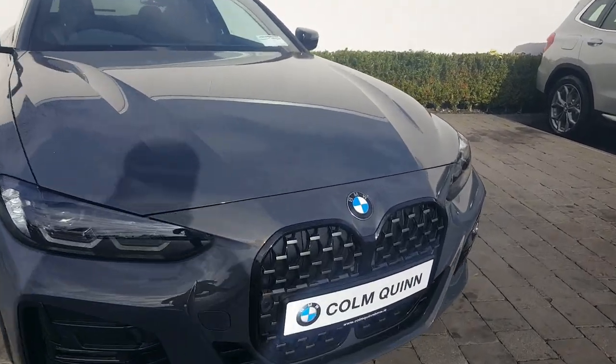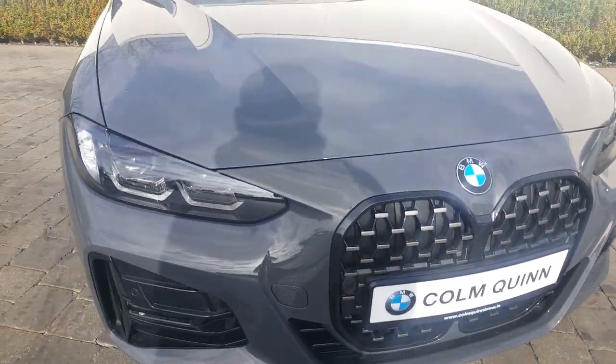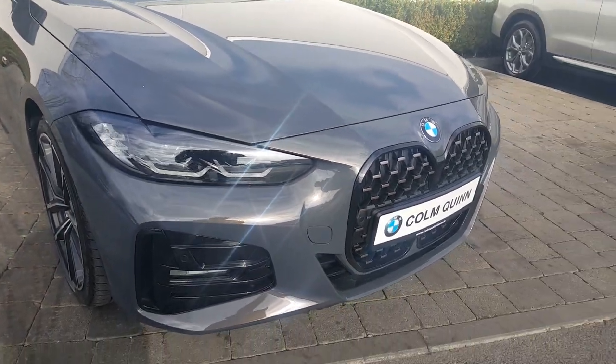Let's take a look at the front — lovely finish on the kidney grills, BMW headlights, LED fog lights, and your front parking sensors.